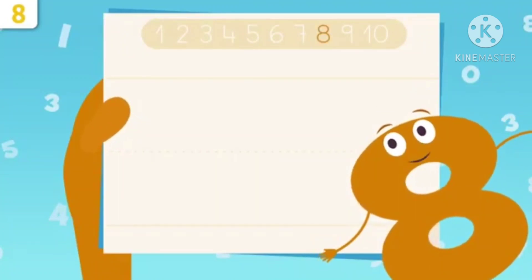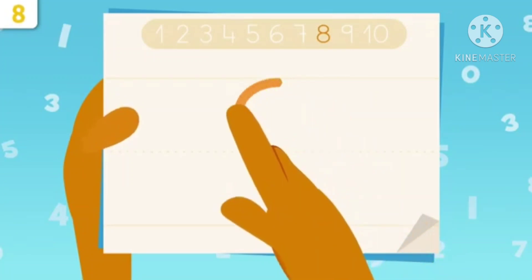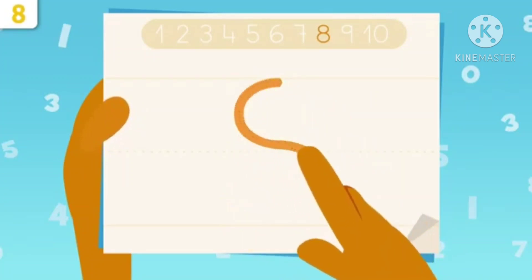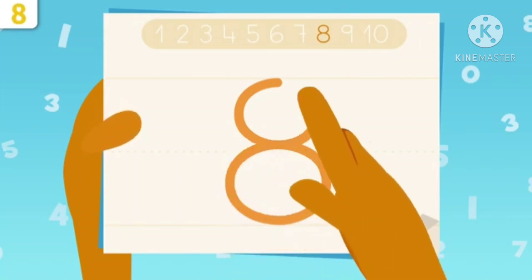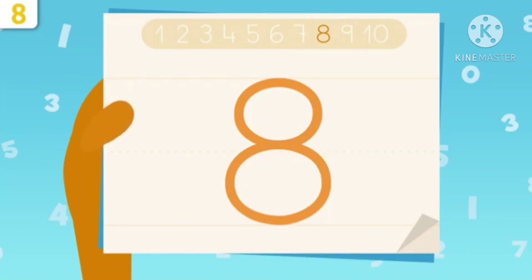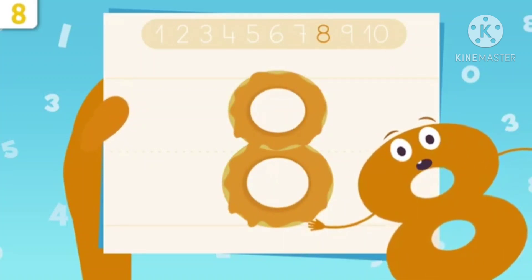Now start writing. Make a small curve, then go down and make a backward curve. Now go down to up and make a circle. It is number 8. Yes, it is number 8.